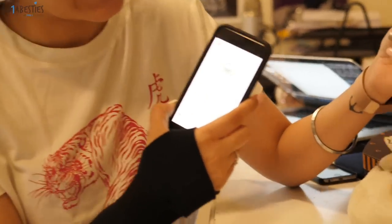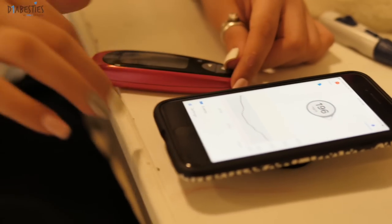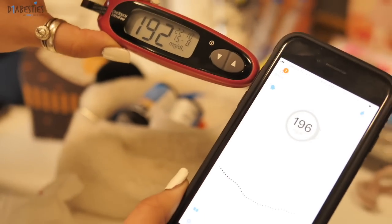Now normally even glucose meters have like a 10 to 20 point difference, so I'm hoping it's not too far off. My Dexcom says right now it's 196, and my glucometer says 192 — so it's just a four-point difference, which is incredible! You can further improve this accuracy by calibrating it on the device. I was expecting like a 10-point difference, but this is super good news — it is extremely extremely accurate. Wow, this just makes me so happy.